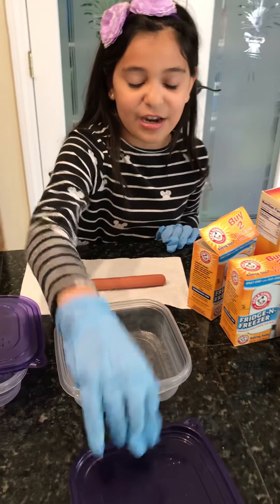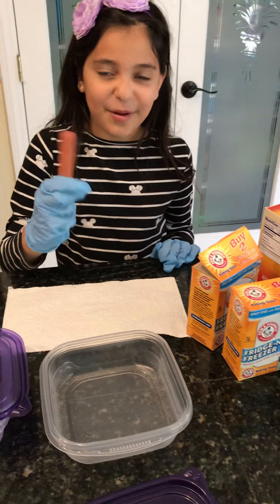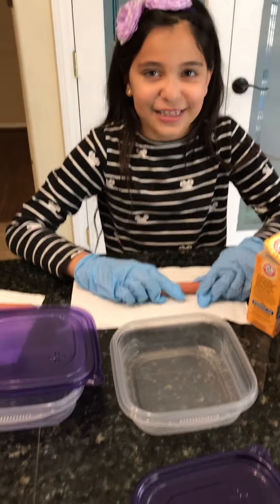After that, check on your mummies and find which one is mummified the best. Let's start!